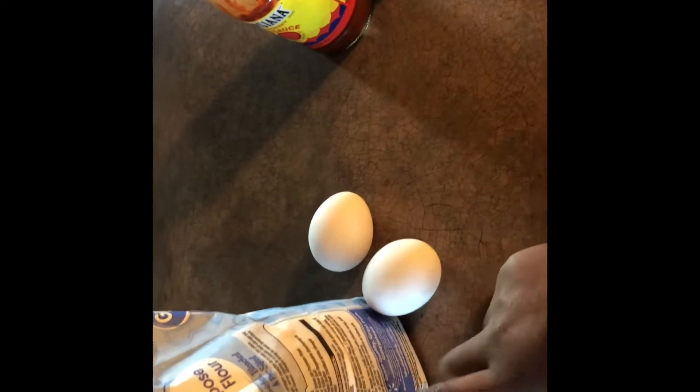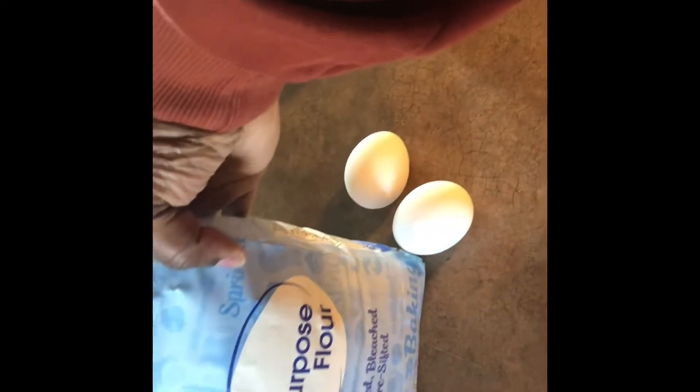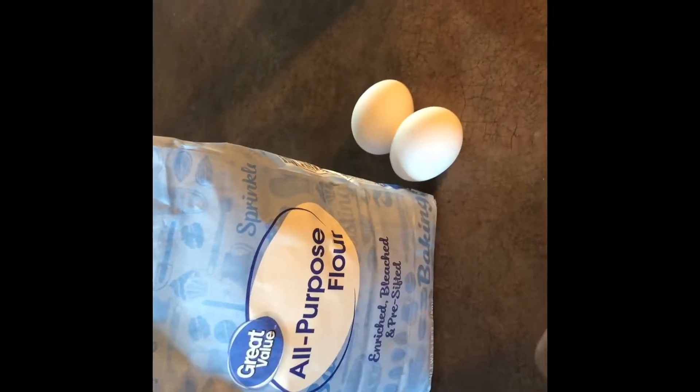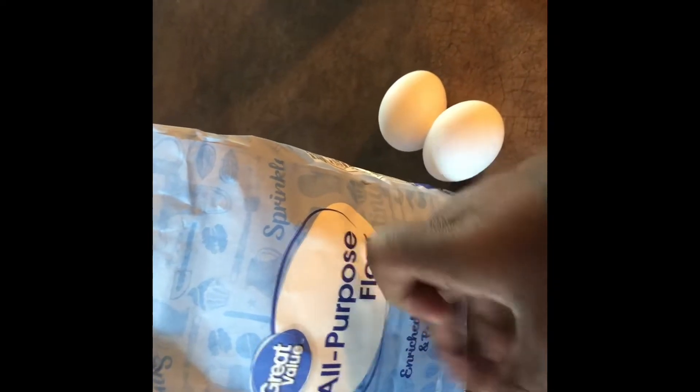I'm gonna do the eggs in here and then he put hot sauce in there — like that is so strange but I'm gonna try it anyway. Over here I have my oil on and it's heating up, and then we're gonna drop them in. I'm just gonna do it with flour today — any other day I'd probably do it with fish fry but I looked in the cabinets and I don't have fish fry, so this will just have to do. Oil is on.